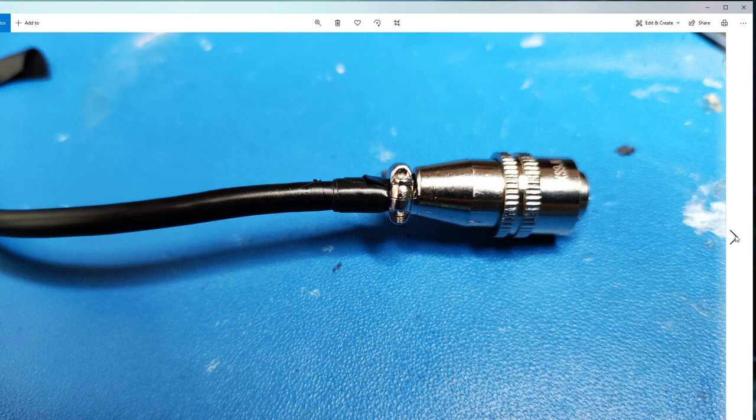And there you go - that's it back together again, all good to go. I then obviously tested it out, buzzed out the cable, and the cable was working fine. That's the repair done.